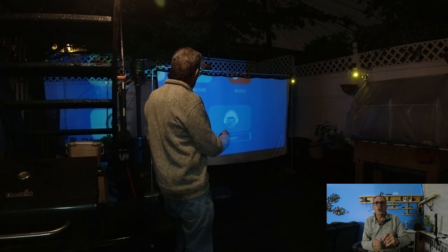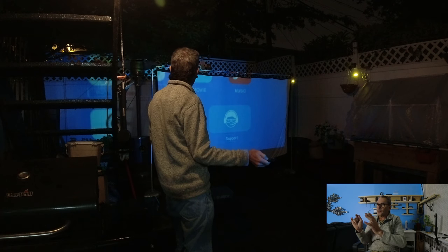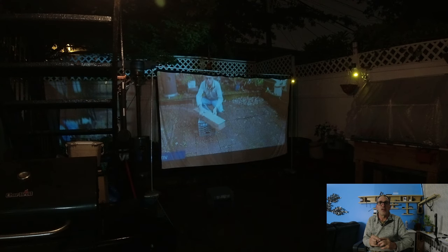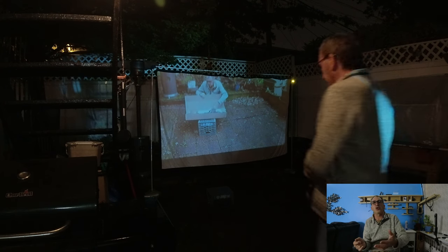Go get something you can nosh on — some popcorn, chips — because we're going to put a movie on. It's not that hard to do. I have a projector and I'm setting it up, positioning myself a little further back than usual so I can really fill out the whole screen. I'm going to grab a chair, make myself comfortable, and watch the show for a few minutes — a how-to on the projector.